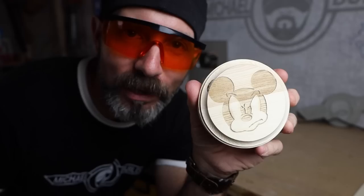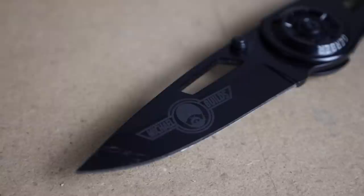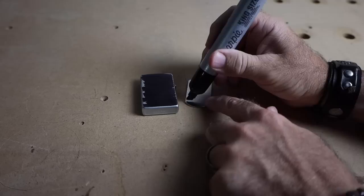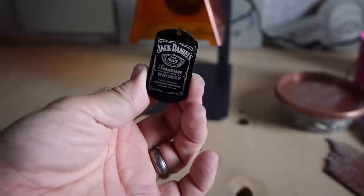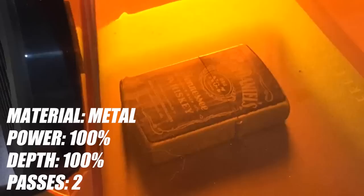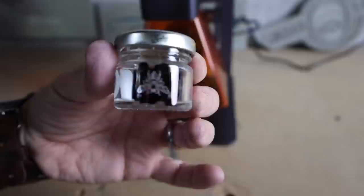Metal was a little tougher — the engraver doesn't like shiny or transparent surfaces, so you have to give the laser beam something to focus on. A great way to do this is to either use a dry spray lubricant or take a marker and cover the whole thing, engrave it, then clean off the marker afterwards. The same applies to glass — with metal and glass, set power to 100 and depth to 100, which will result in a longer runtime.